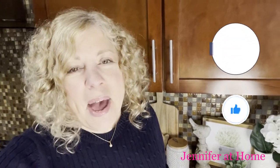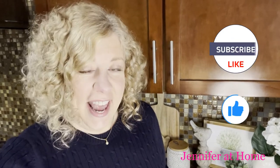Hi, it's Jennifer with Jennifer at Home and I'm so happy you're here today to make the easiest ever homemade strawberry shortcake.